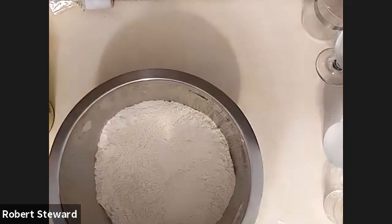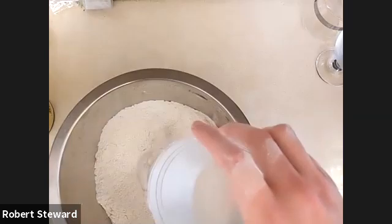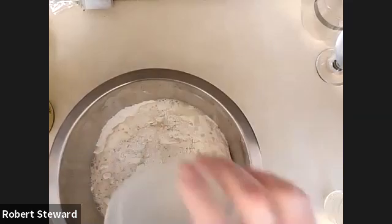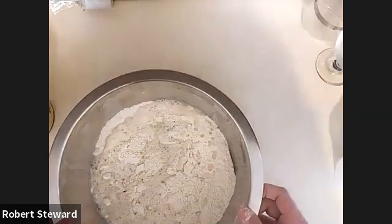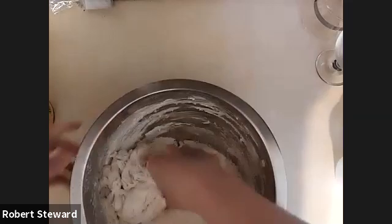Next we've got water — that is two and a half cups. I can't remember how many grams off the top of my head. We're going to start by mixing this up. I'll use my hands normally, as long as they're clean, which they are — and I'm going to need to use my hands anyway to knead after.